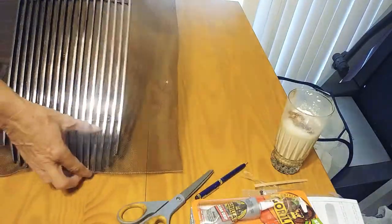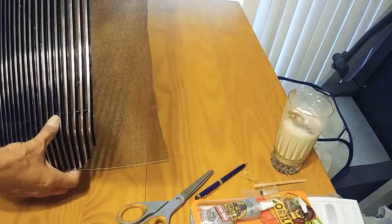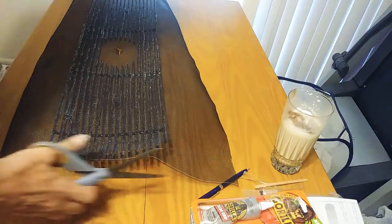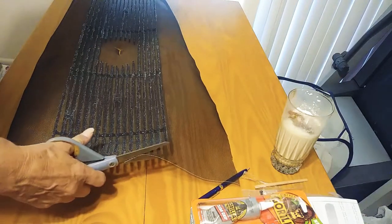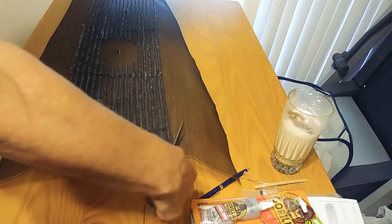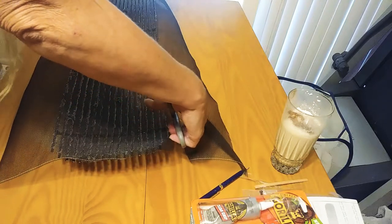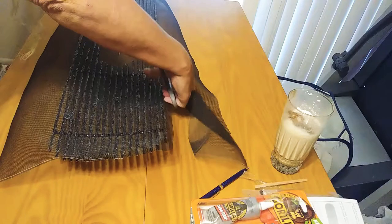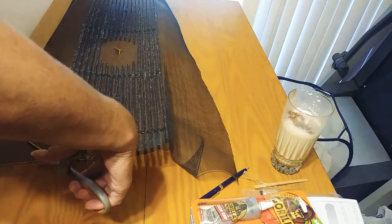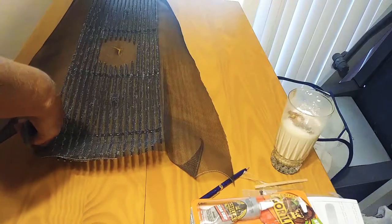I've got my little hole here so I can cut this out because the emblem goes in the middle. I'm going to cut about half an inch to one inch around it so I can see how it fits and tuck the edges in. If not, I'll cut it a little bit shorter. If it's the original grill from your car and not a custom grill like this, go ahead and put it around the edges and glue it down — it comes out really nice.